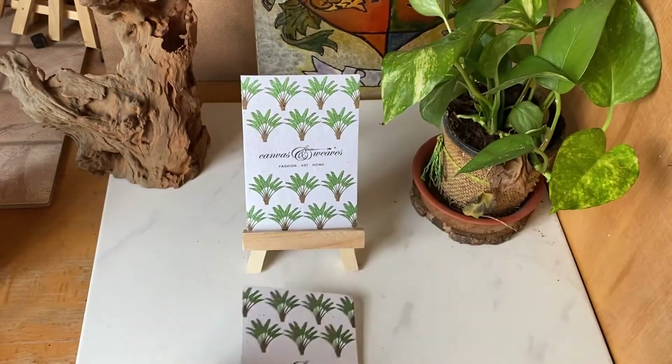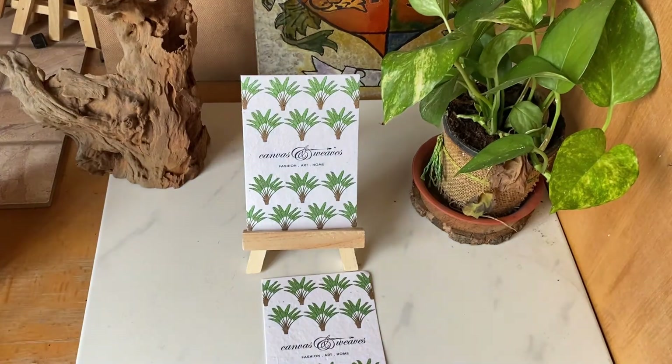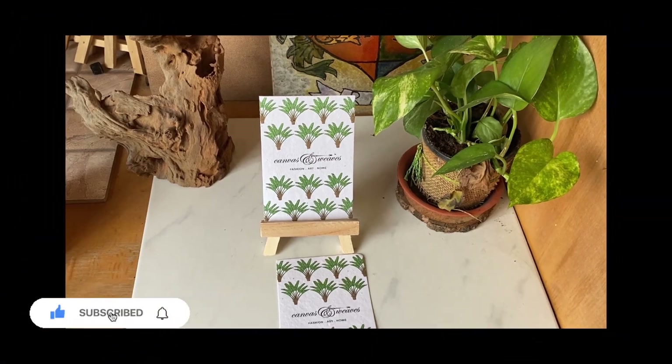You can give these across the counter to your most valuable customers. It creates a lot of PR and demand, and people really love it when you give them something to plant at home. Thanks a lot for watching — this is Roshan from Sea Paper India.